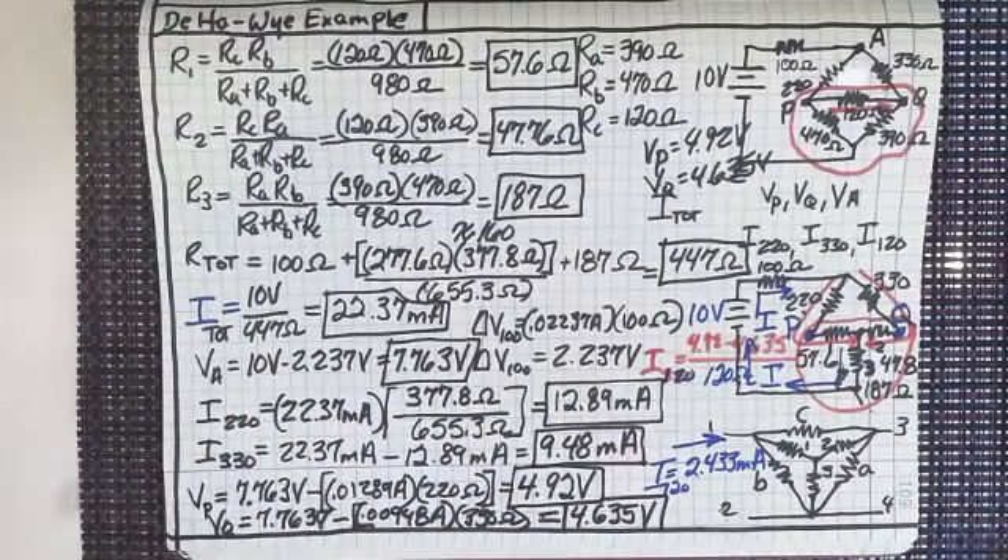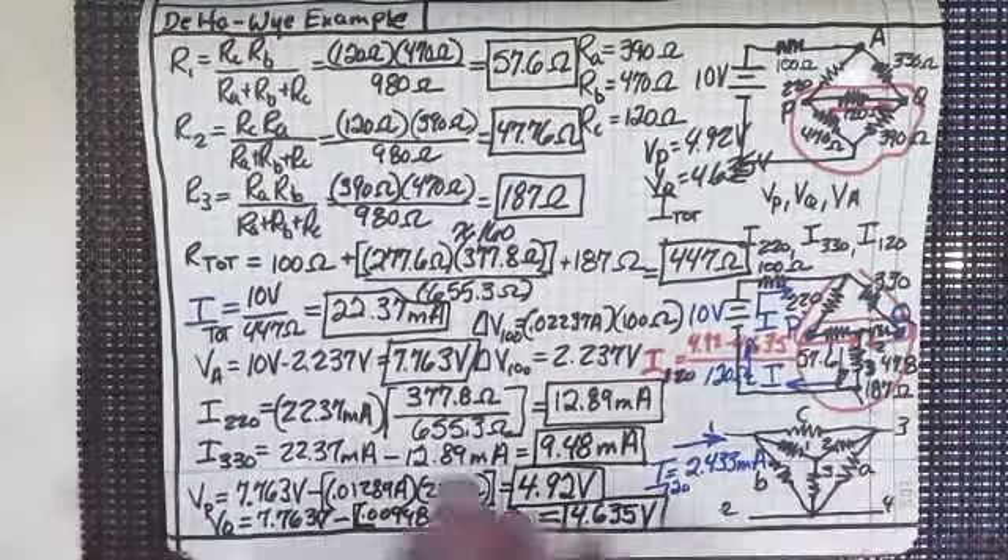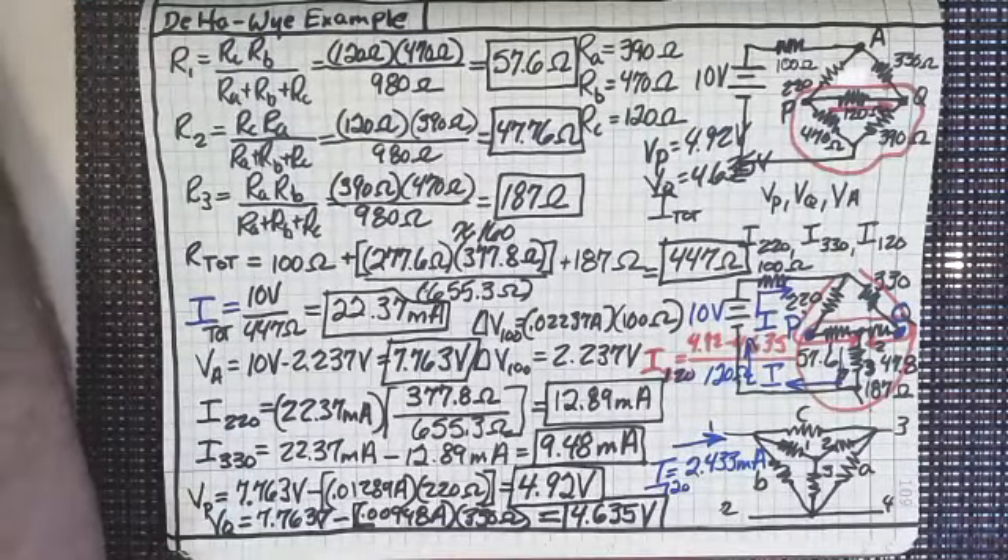The next lecture is going to be on nodal analysis — methods of analysis — and we're going to be using a little higher-order mathematics: matrices, simultaneous equations, stuff like that. We'll use the nodal and mesh approach to figure out different voltages, currents, and power being used by circuits in a deeper, more complex way of analyzing circuits. See you there.